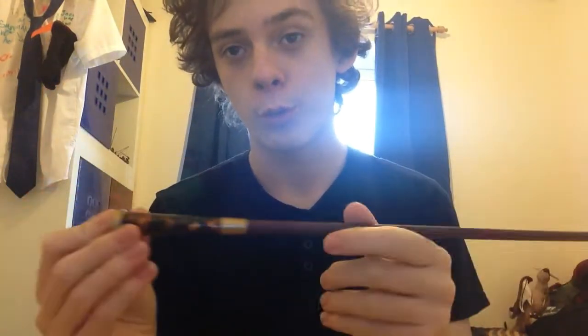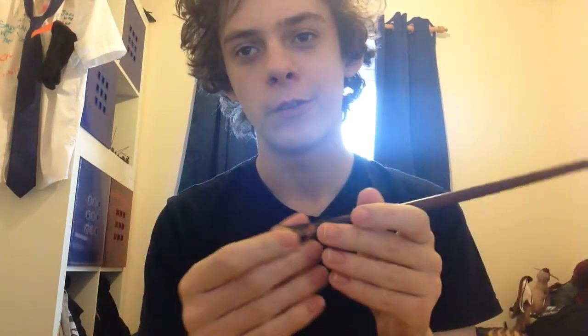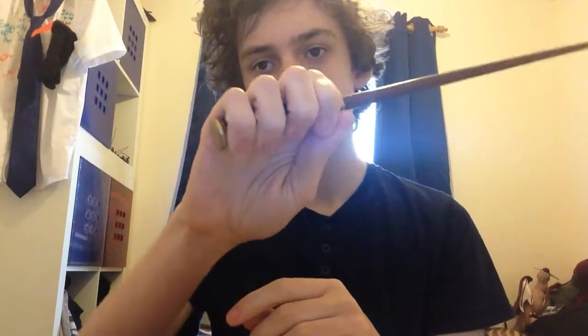That's it for Theseus Scamander's wand. There isn't a lot of detail to go over with this one. I'd recommend it if you're a fan of simple wands over detailed ones, or if you like this character. But if you didn't like Theseus' character or you prefer more detail-oriented wands, this might be one to give a miss. In terms of ergonomics, it's very light, feels comfortable to hold, though the handle is very very small.